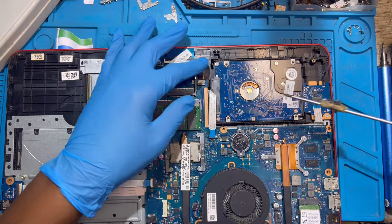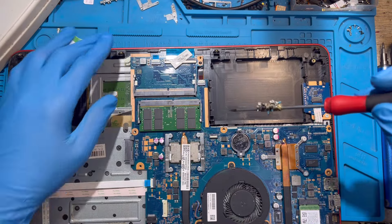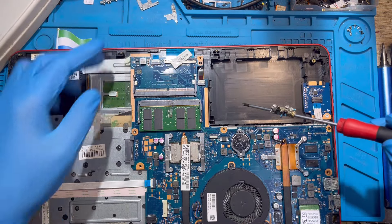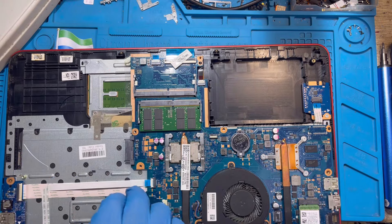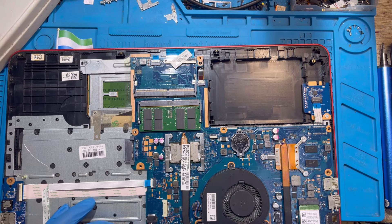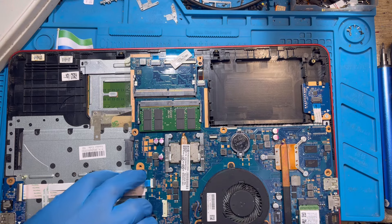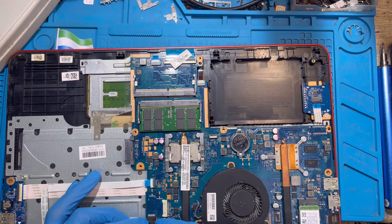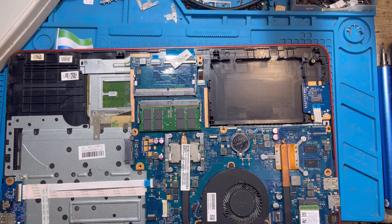This is the HDD connector — take it out and remove the HDD like this. Always check the motherboard so you can find any screw. Remove the LCD connector. This is the speaker — take out the speaker, remove the screw, and remove the connector for the speaker.